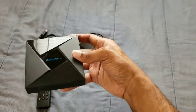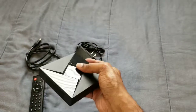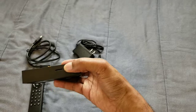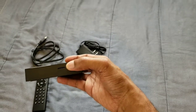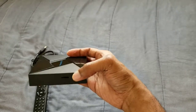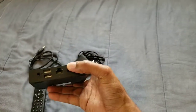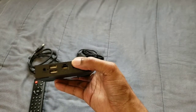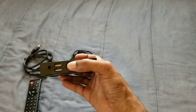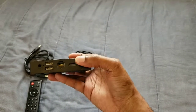This is the Android TV box — I definitely do like it. On the side here you get the SD card slot right here for expanding your memory. On the back you get the power, two USB ports, and the LAN port.